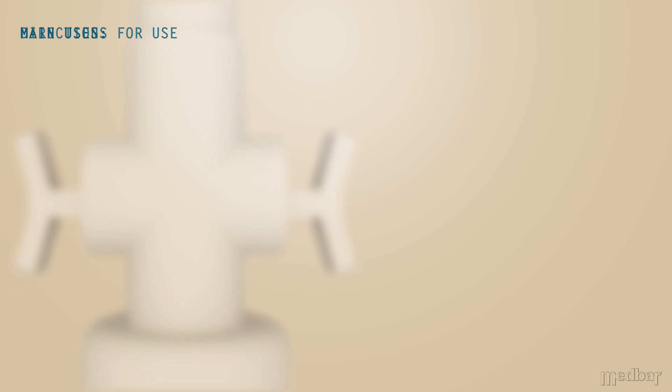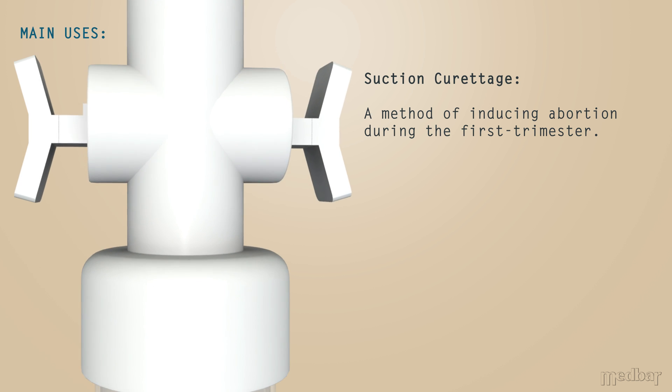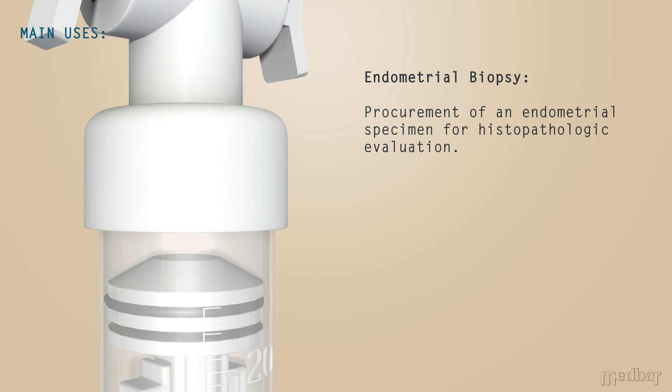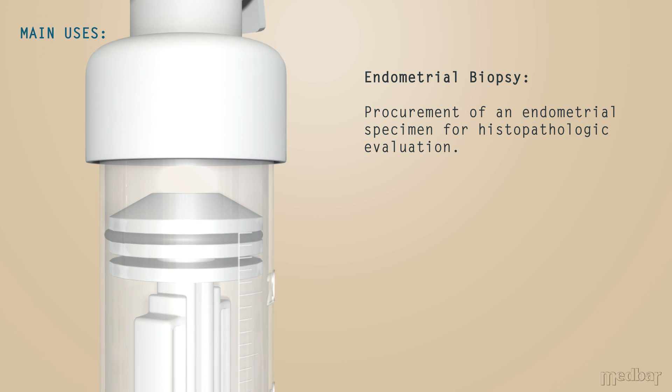This product has a number of primary uses. For example, suction curettage, a method of inducing abortion during the first trimester. And endometrial biopsy, to obtain a specimen for histopathologic evaluation.